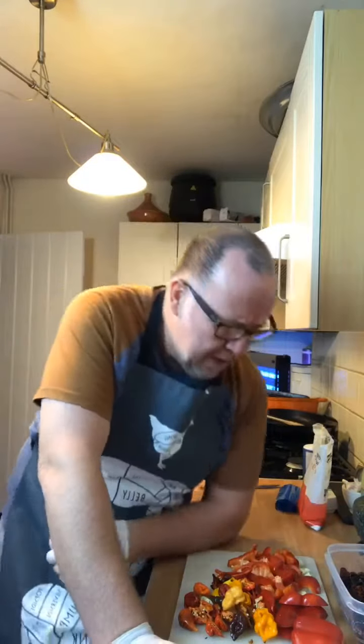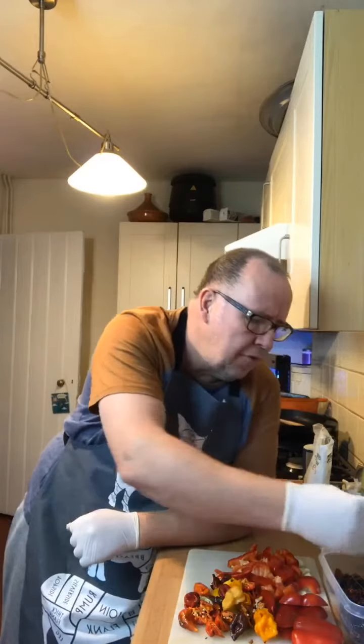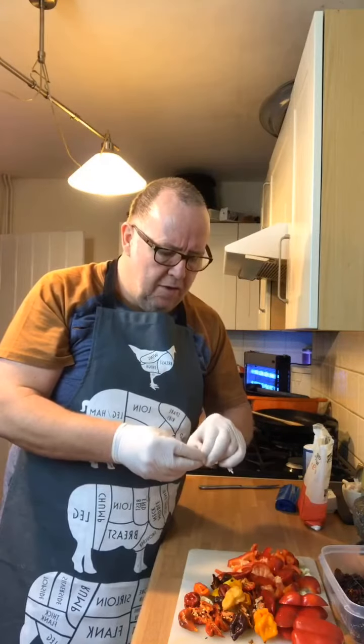Morning, all you lovely people. Lee Williams did a challenge with Jimbo and Jay the other week with a hot curry using a hot sauce that I've made, and it was suggested that we do another challenge. So I'm making another hot sauce.